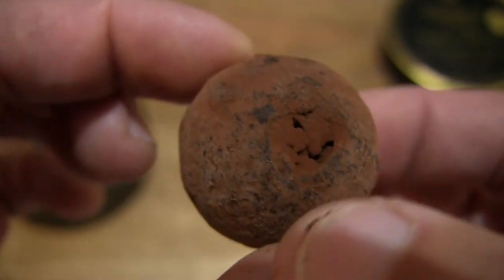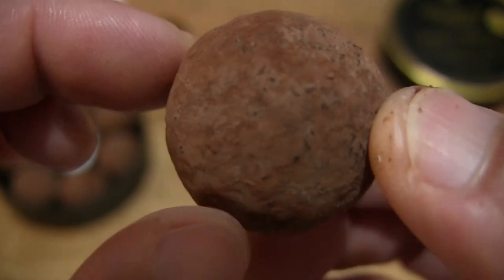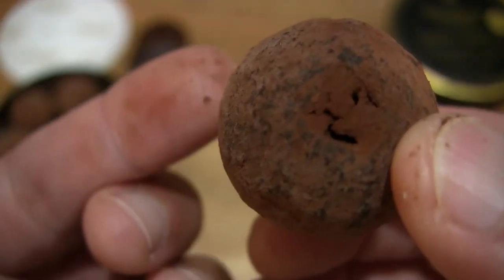You can see there's a little dent right there, but nonetheless you can see the cocoa dust or icing coming off.